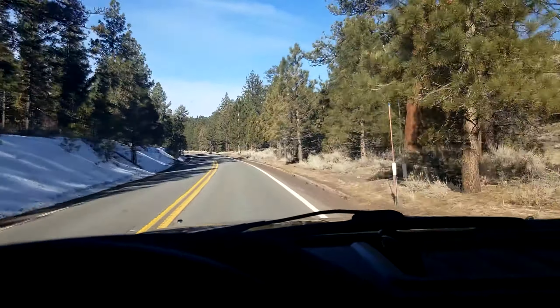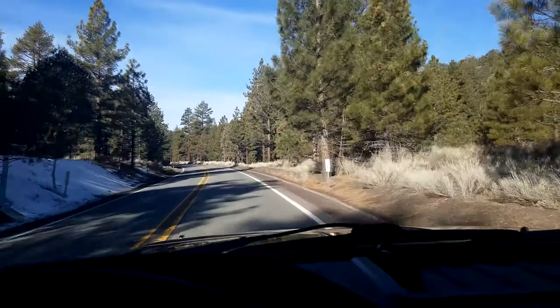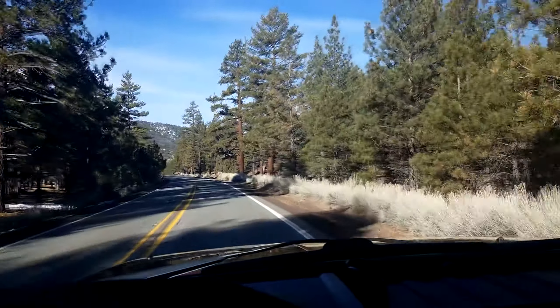I haven't been up here in a while, so I'm not really sure what the lake's going to look like. But I'll try out some of the local spots, drive around for a little bit, see what the lake's looking like. If there's any opportunity to fish, well then you know what we'll be doing.